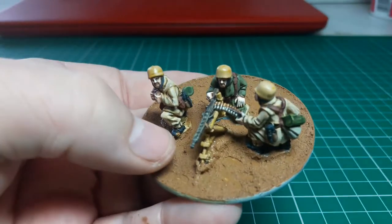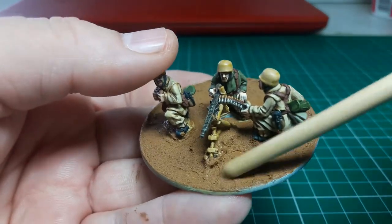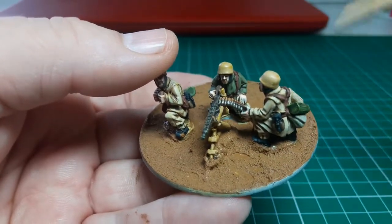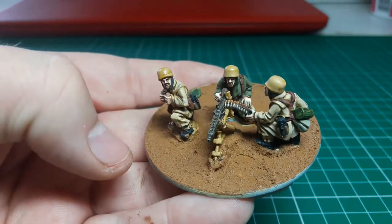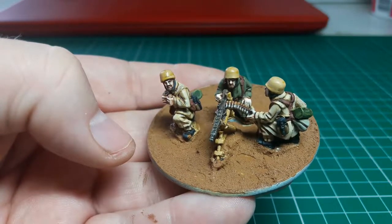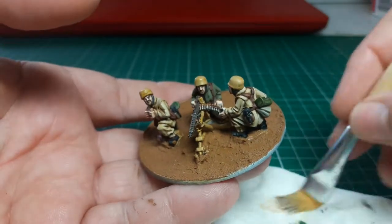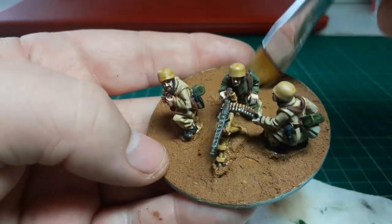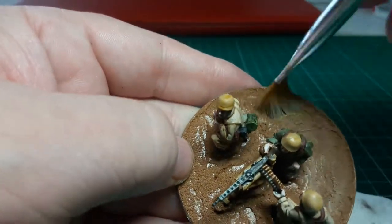I've allowed the texture to dry overnight and as you can hear it's all now hard — so that's really good. What we do now is put a dry brush onto that. I use Iraqi Sand 819 from the Model Color range. Put a bit on the brush and use a bit of tissue to get most of it off — I know some people use their hand but I use tissue — then just liberally paint that over the surface.